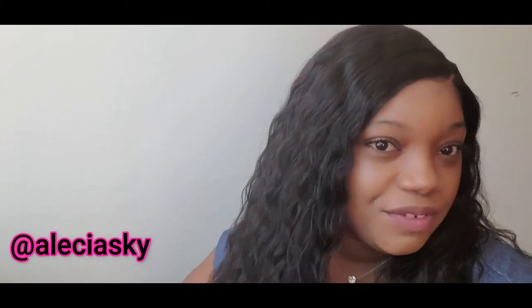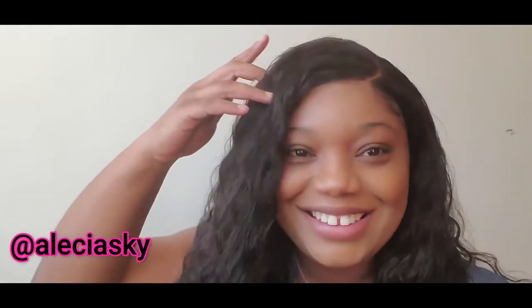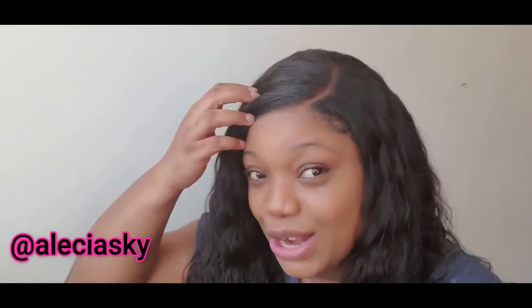Hi guys, welcome back to my channel. It's your girl Alicia, and I'm back with another video. For today's video I'll be doing something a little bit different — a hair tutorial. Before we get into it, if you haven't subscribed to the channel, go ahead and subscribe and turn on your post notifications so you won't miss an upload. If you want to see how I achieved this gorgeous look — I'm loving these curls, I'm kind of feeling myself — stay tuned, watch the video, and remember to leave a like and a comment.